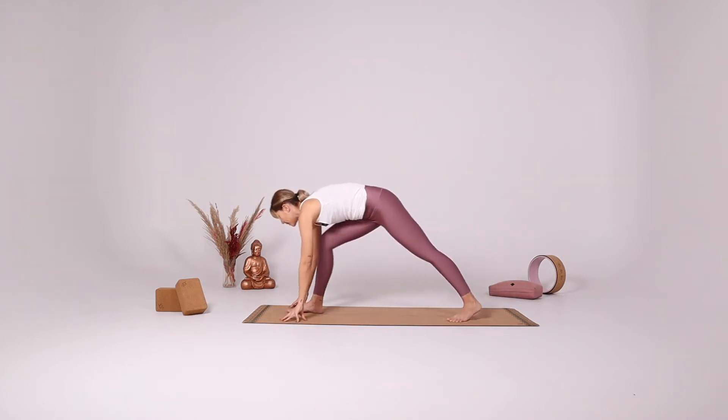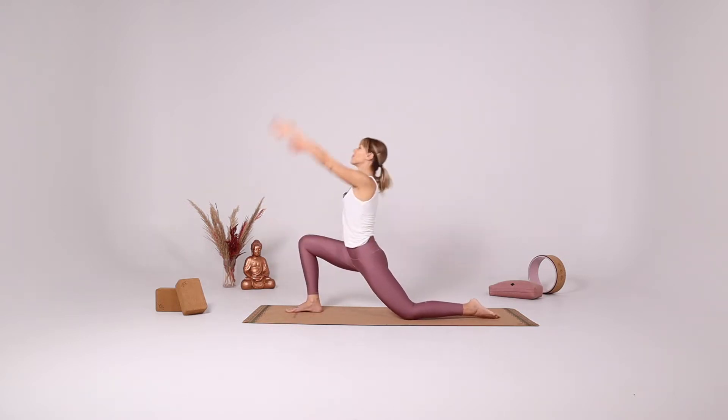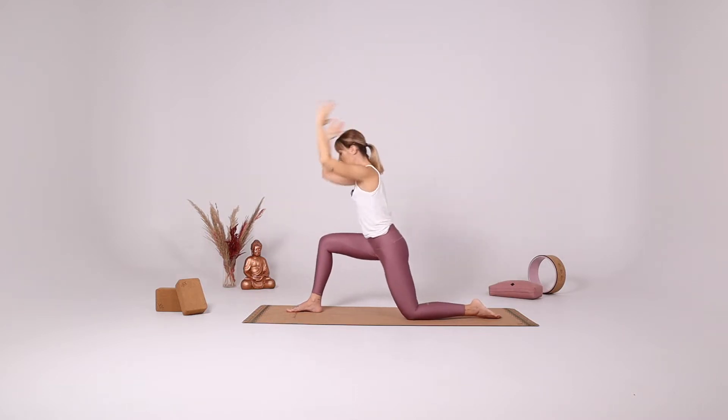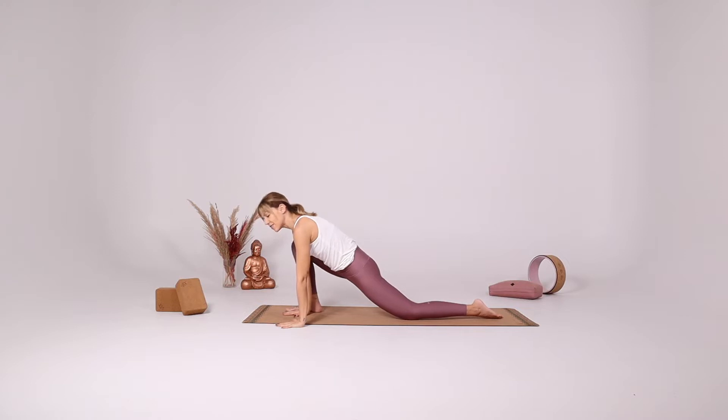Slowly bend your knees, lower your left knee down, bring both arms up, coming into low lunge. Take a deep breath, open your heart. Bring both hands down, hands inside the right foot, coming into lizard pose.